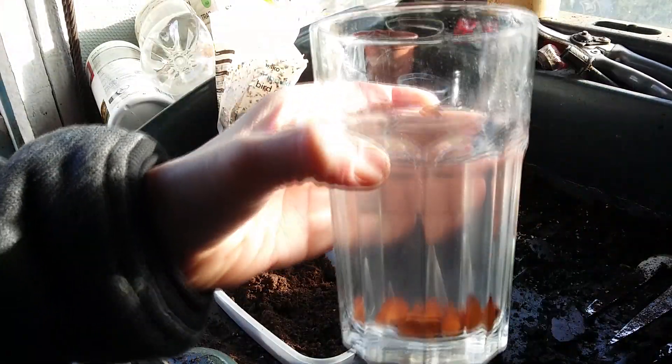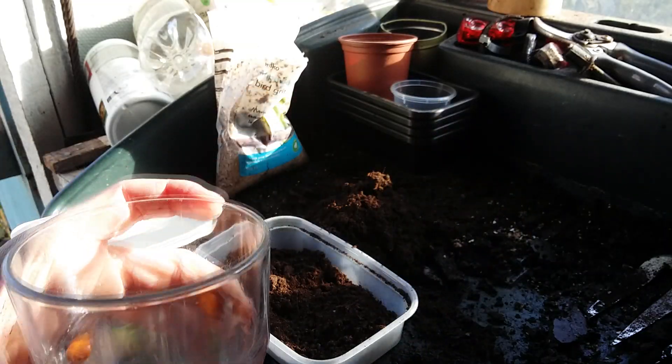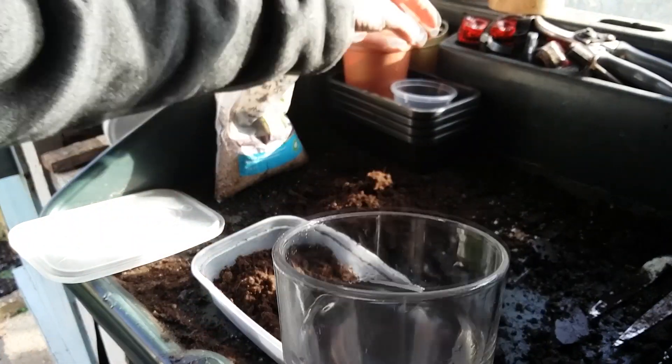After leaving your seeds to soak in water for about 24 hours, most of them should have sunk to the bottom. Any remaining seeds that are still floating on the top should be removed.